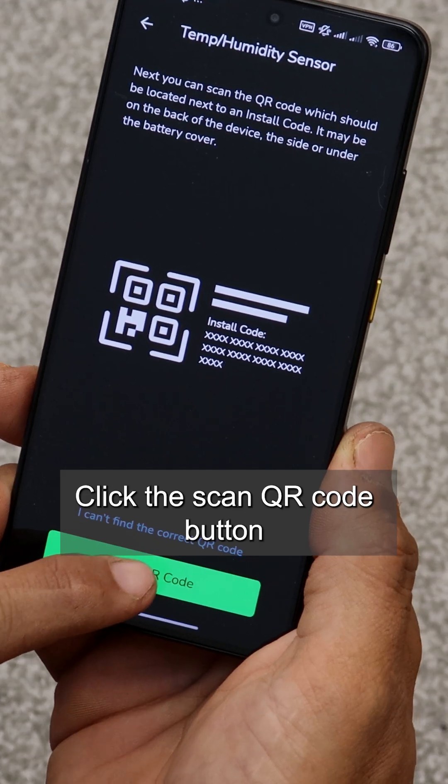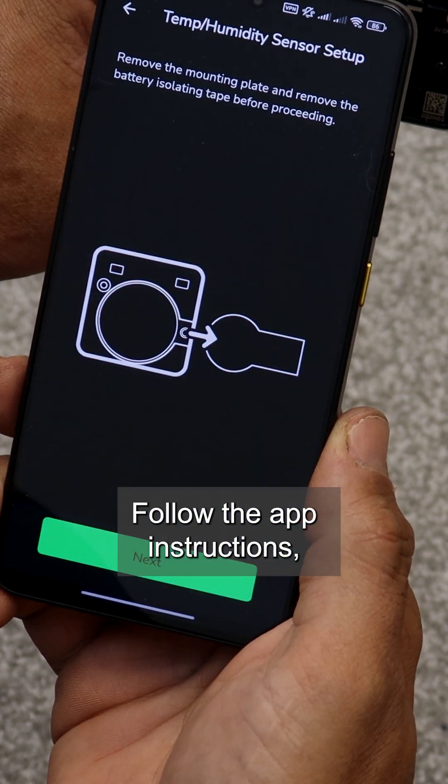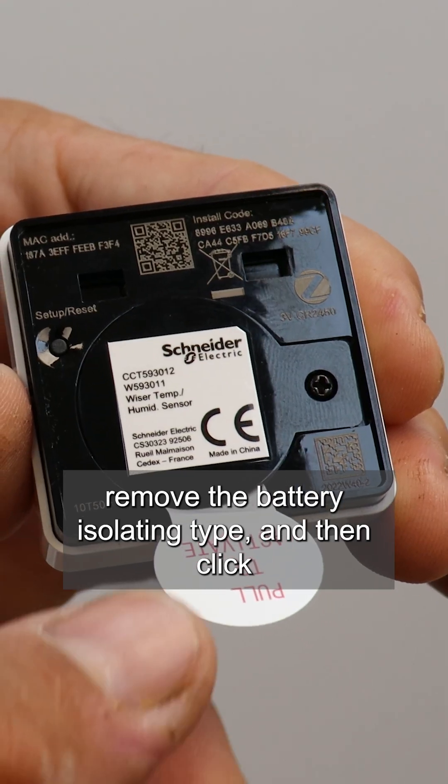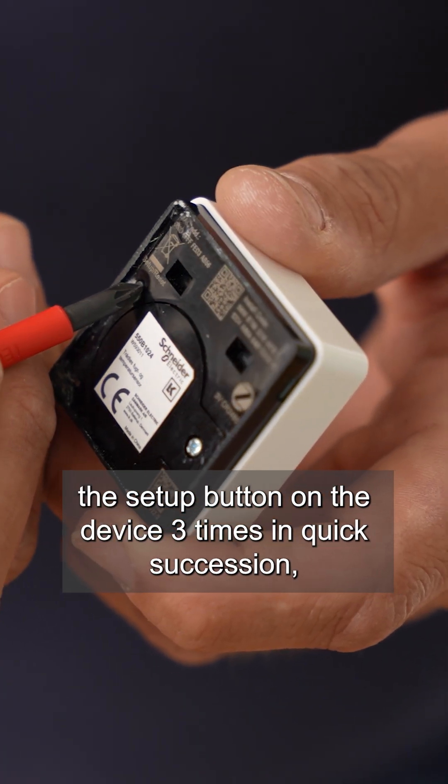Click the scan QR code button and scan the back of the sensor. Follow the app instructions, remove the battery isolating tape, and then click the setup button on the device three times in quick succession.